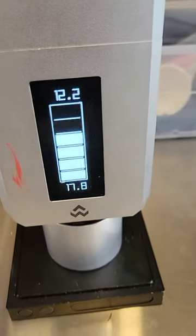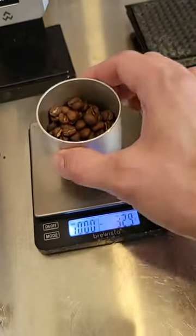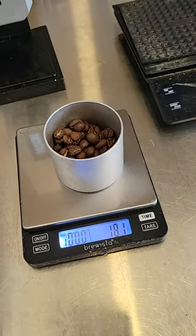I target 17.8 and I'm getting 18.1 — that's acceptable as a dose. And does it weigh 18.1 over here on the second scale? It does.